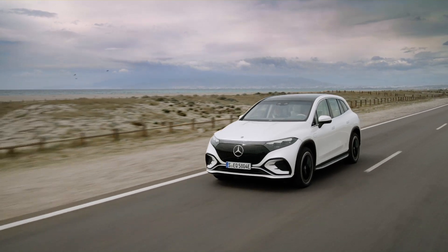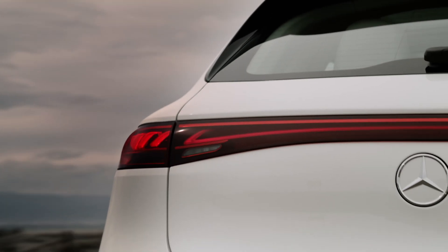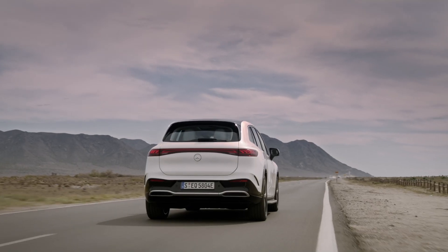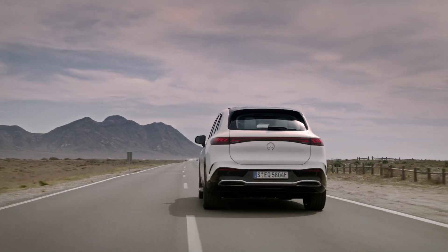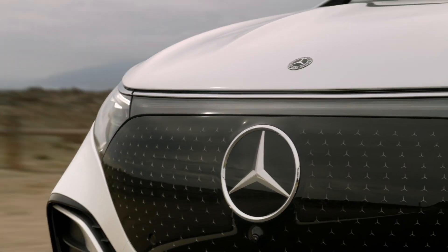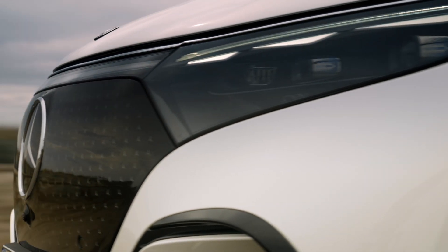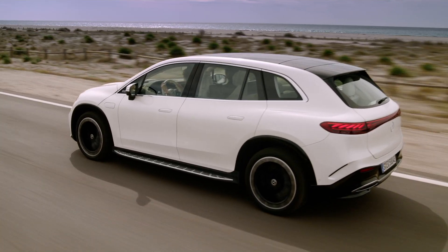The EQS SUV will arrive in the UK in late 2022, and Mercedes has so far given no indication of price. However, I'd predict prices will kick off at over £100,000, while any performance AMG model — should one arrive — would be in the region of £160,000.